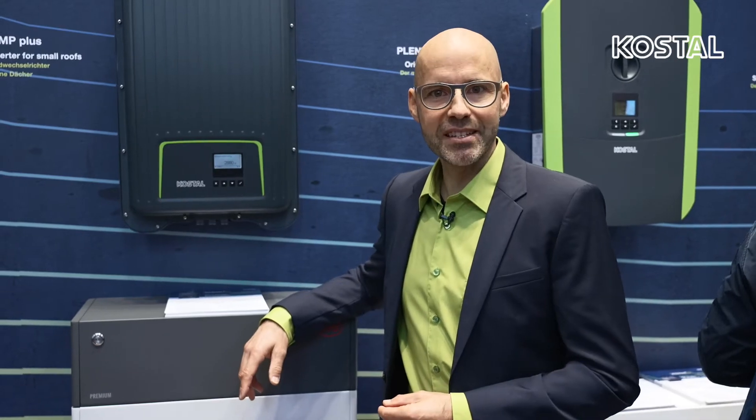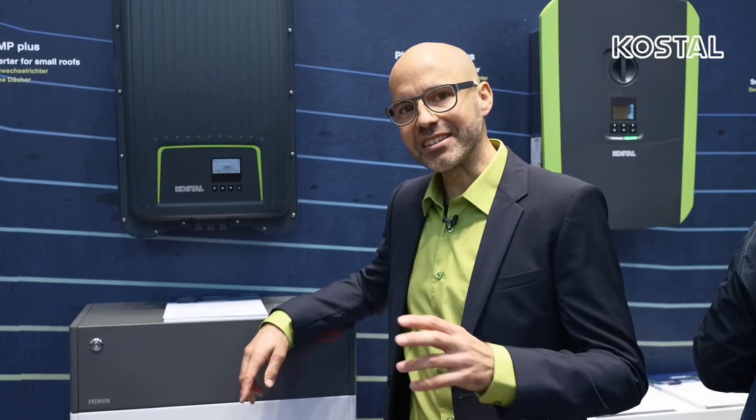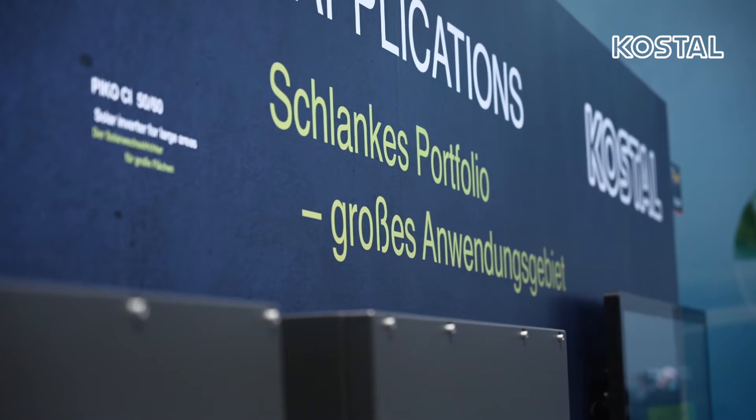The Pico MP Plus has one to two MPP trackers and a display. Data logger, system monitoring, and network and control interfaces are integrated as standard. A DC switch is also integrated.